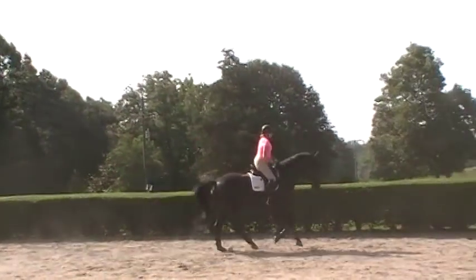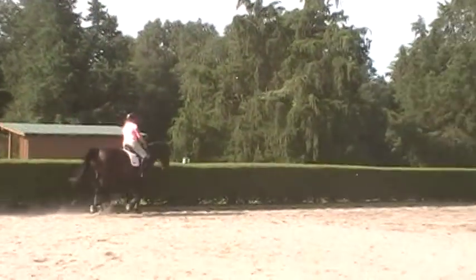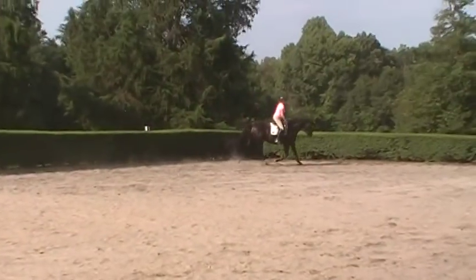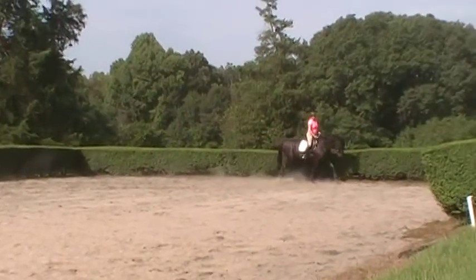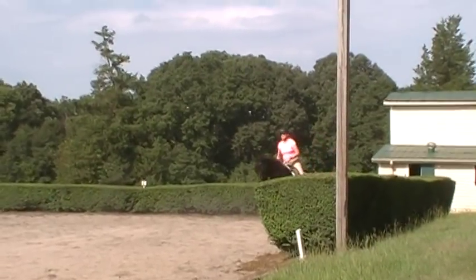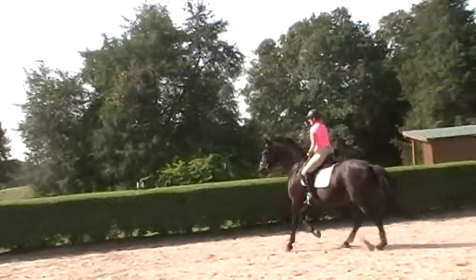That's right, get her to stretch on the outside. Good, Trudy — praise her. Think leg yield, her haunches are in. I'm filming as I'm coaching, for those of you who want to know. And of course, to see more videos of Trudy and Miss Annie and their training progress, you can go to the playlist area of this channel under Trudy and Annie.